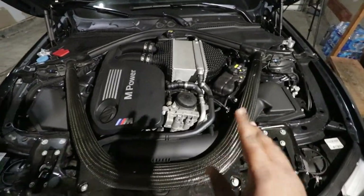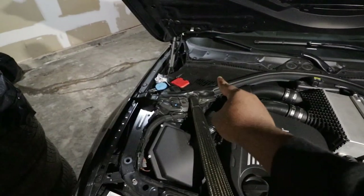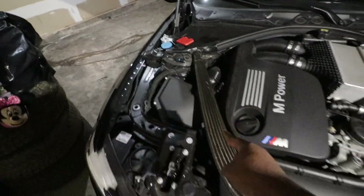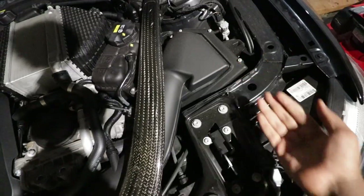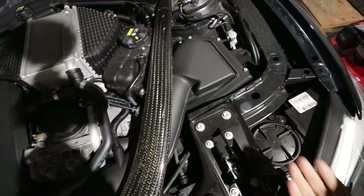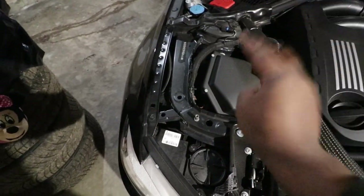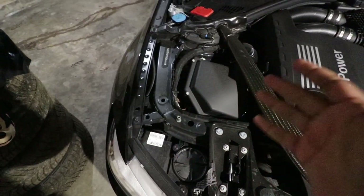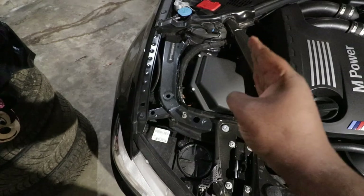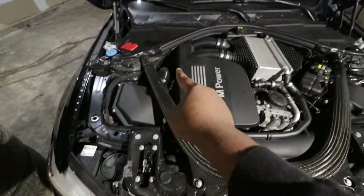Why would you need to install a KNN air filter? Well, it provides more airflow into the engine and more airflow results in a tiny increase in horsepower — that's what I'm trying to get here — and also maybe hear a little more of the turbo sound. So let's go ahead and tackle the DIY. This job is fairly simple: remove the plastic covers, remove the strut brace, lift the lid of the filter housing, and slide in the KNN filter on both sides.